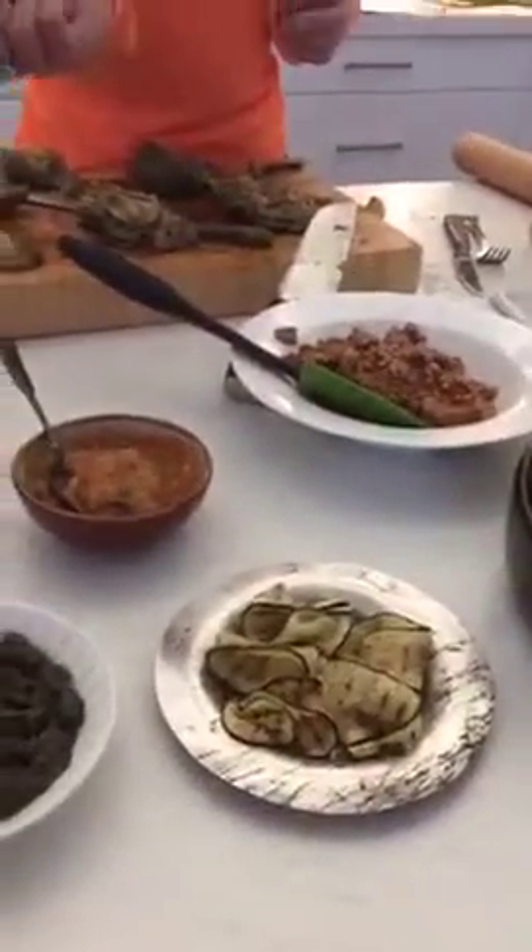Some roasted zucchini, which is our pasta actually. There's a few things you can use for pasta in Paleo when you don't eat grains. Pretty much lots of vegetables can create that sort of pastry feel, or you can create pasta using different non-grain alternatives. It's a little bit more tricky, but we just like using whole ingredients like this.